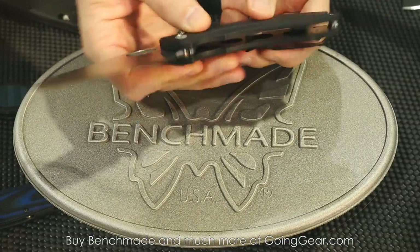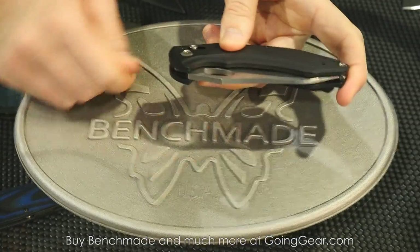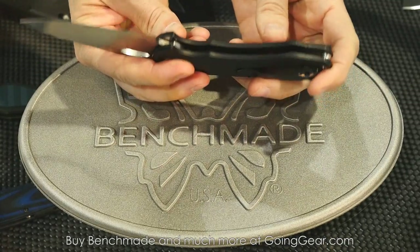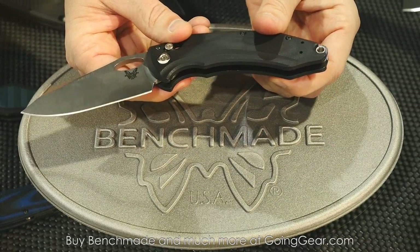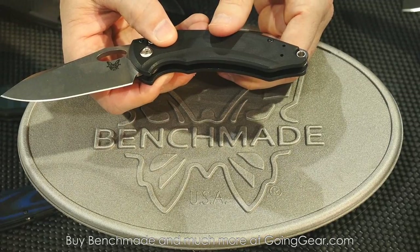Typical axis lock. Manual knife. Use the hole opener to open it. You can kind of see the design of it a little bit. It has a reversible clip for left or right carry. It also has a lanyard hole if you choose to use a lanyard with it.